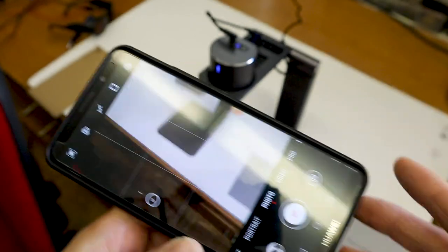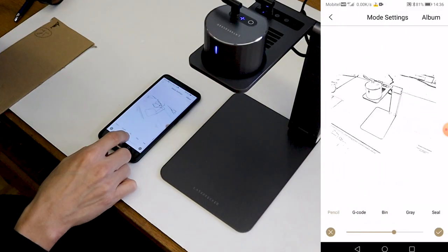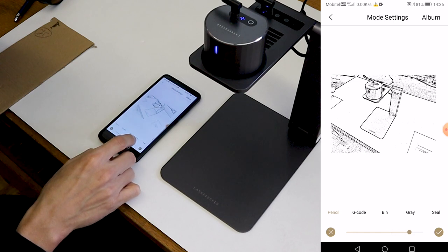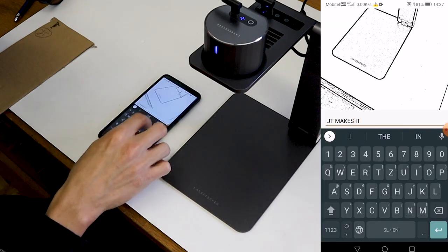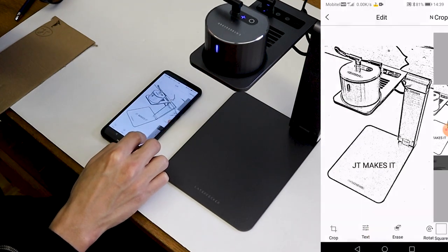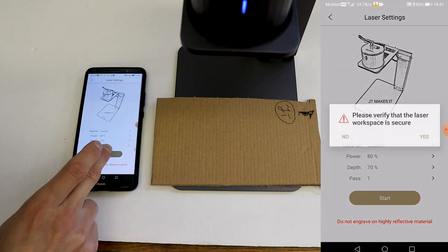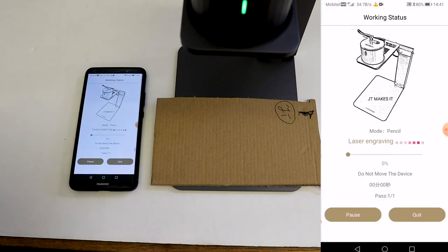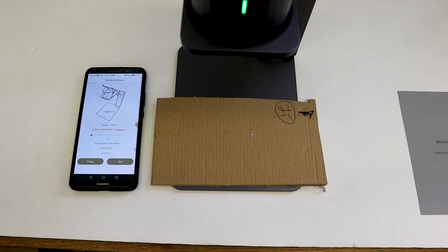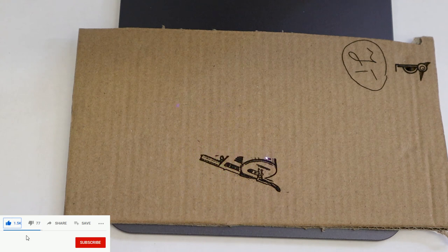Another feature that is very cool is the ability to engrave photos taken with your smartphone. You can apply a lot of filters, add custom text, and also erase the unwanted parts of the photo.